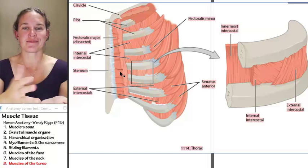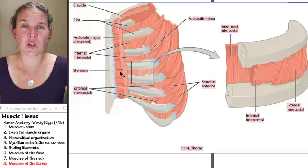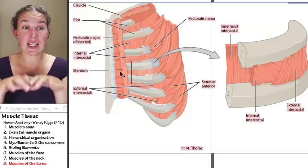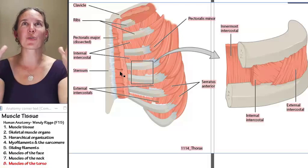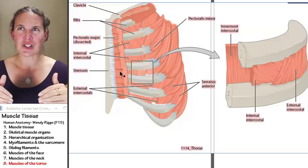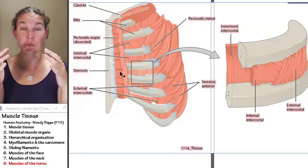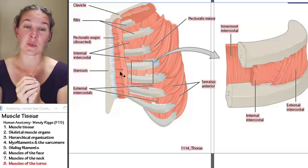First of all, we have our diaphragm. We've covered the diaphragm before in the respiratory system. When the diaphragm contracts, it increases the volume of the thoracic cavity, decreasing the pressure in there and allowing inhalation. When it relaxes, the volume decreases, pressure increases, and exhalation takes place.